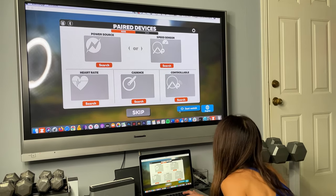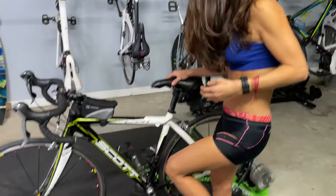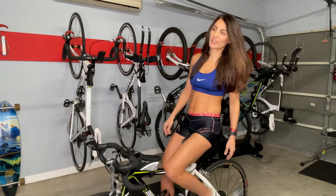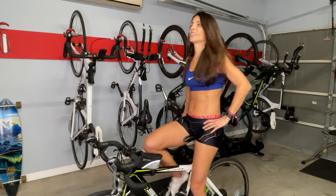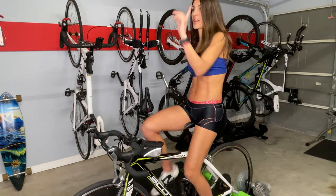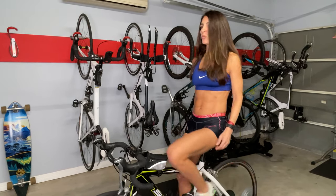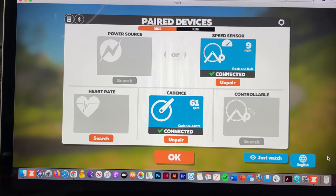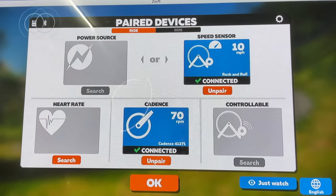Now we're ready — let's search for sensors. I'm going to get on the bike, raise the back wheel, and start pedaling so we can begin pairing the devices. Right now it's saying it's searching, and hopefully in no time we will be connected. And now we're fully connected — the sensors are reading and I got check marks on the speed and cadence sensor. Awesome.